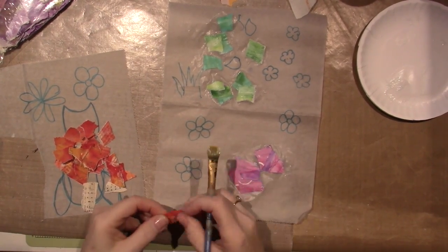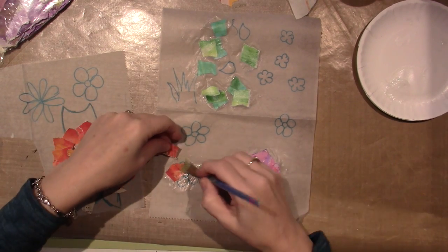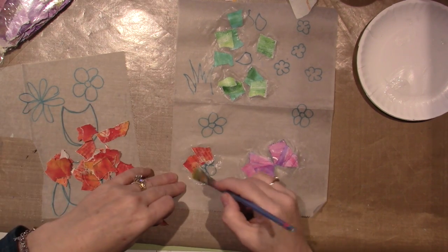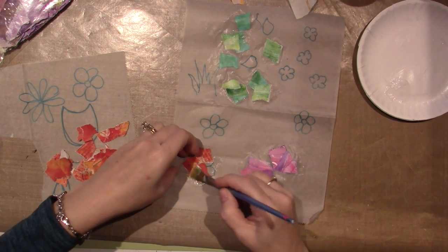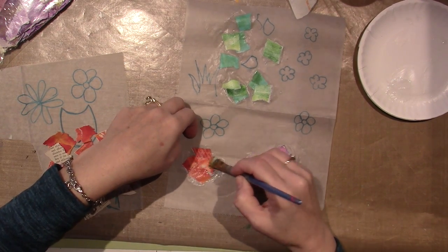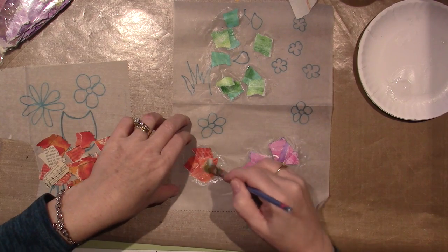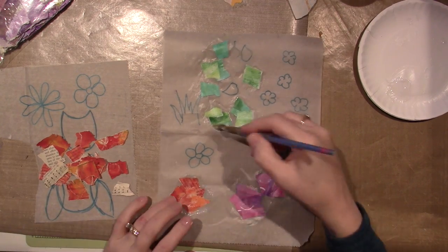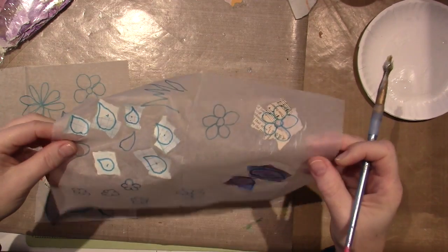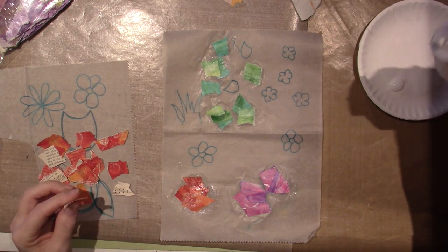I just wanted to show you on these flowers — I'm just putting color all over them, just cover them completely. When you cut it out it'll look like a flower because we're going to cut it from behind. You want to be careful and make the petals look like petals when you're putting down the paper, but you don't have to do that at all — just cover it. Cover the blue lines with paper. I did my leaves and they're just covered, and there's my wings. The same thing with the flower — you don't have to be too particular.